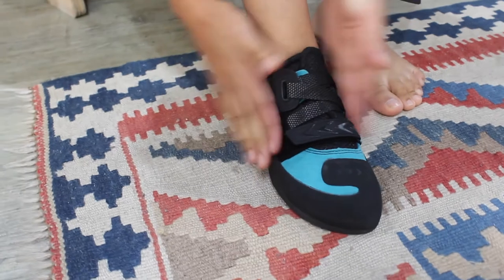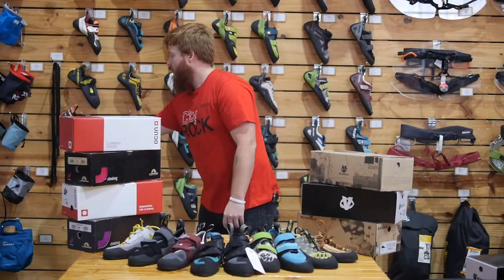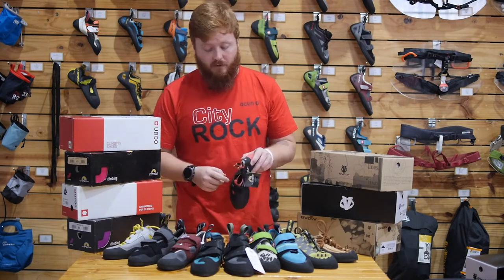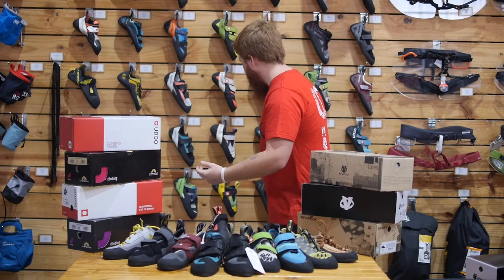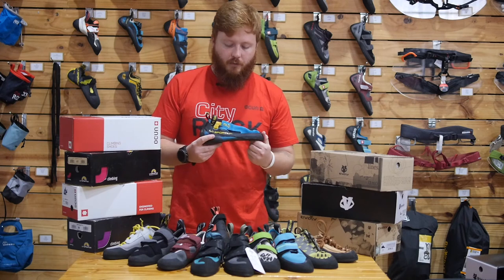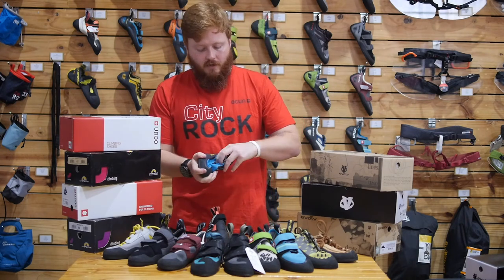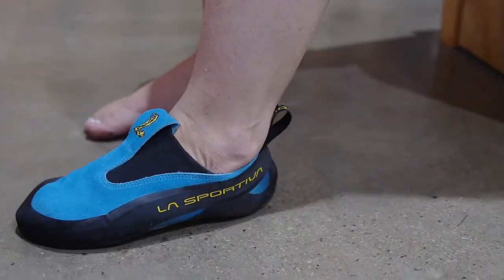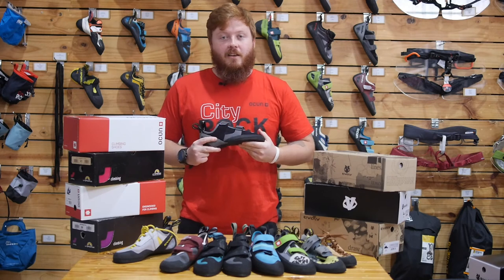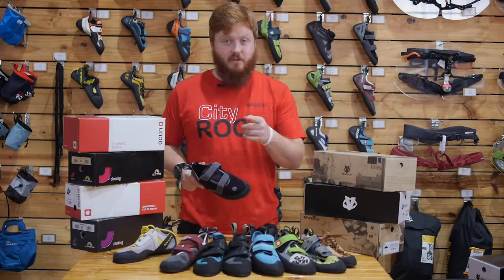Velcro makes that super easy. A lot of the super aggressive bouldering shoes only have one strap, making it even easier. Something very popular for gym shoes is what we call the slipper shoe — like the La Sportiva Cobra — which has no closure system, just elastic, and it just slips on nice and easy. Come chat to me in the gear shop or one of my gear whiz colleagues and they will help you out in choosing the best shoe that fits you.